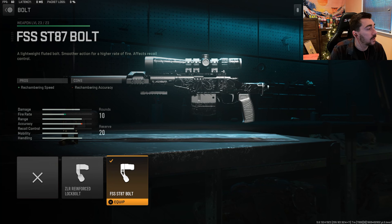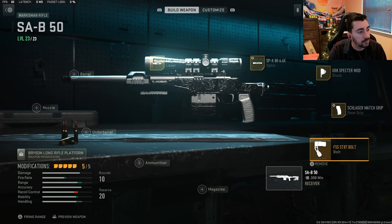For the last and final attachment, we have the FSS ST87 bolt for the rechambering speed so we can fire faster. And here is my full SAB-50 build — the best class setup for the SAB-50, I believe. This is what I would recommend using. We have some gameplays using it at the end if you guys want to check those out.